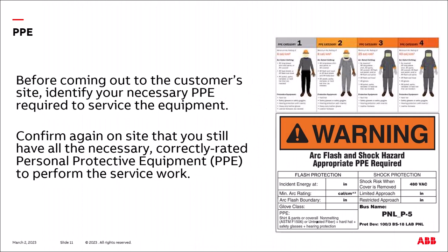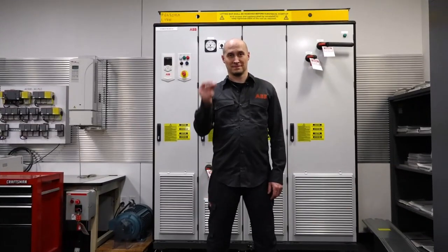Before coming out to the customer's site, you identified your necessary PPE required to service the equipment. Once on site, confirm you still have all the necessary correctly rated PPE to perform the service work. Apply all appropriate PPE now.